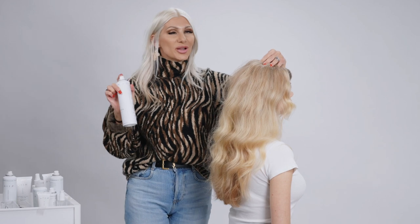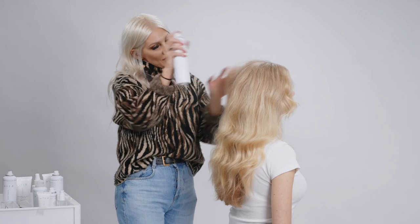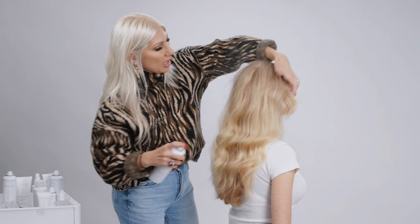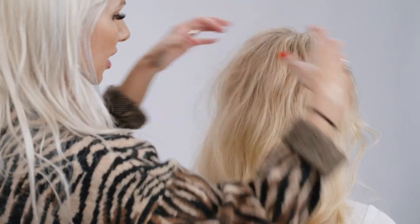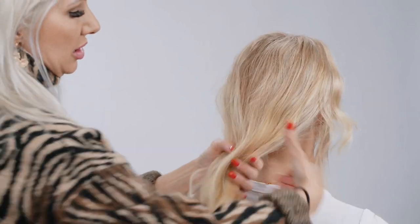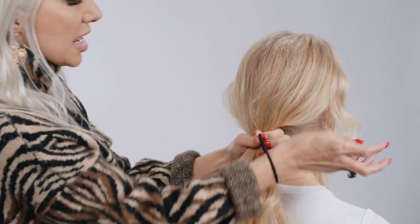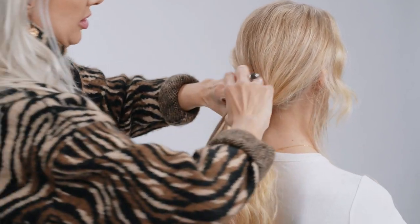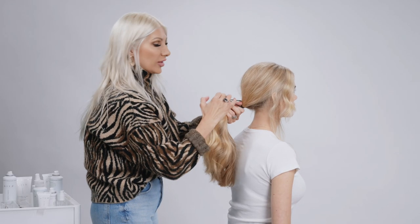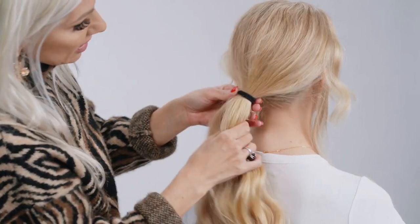To get this look started, we're going to utilize some Texture Air by Air Professional. You guys know I like textured updos — this is going to really allow it to give a lot of grip and texture. Once you have some good texture in there, we're going to use our fingers to create a low pony, about an inch away from the nape. Go ahead and use a hair elastic — a strong one because she has some really thick hair.